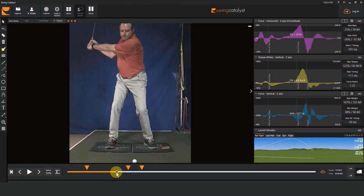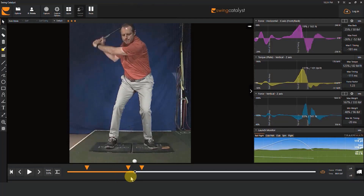Transition takes place between lead arm parallel to the ground in the backswing and lead arm parallel to the ground in the downswing.